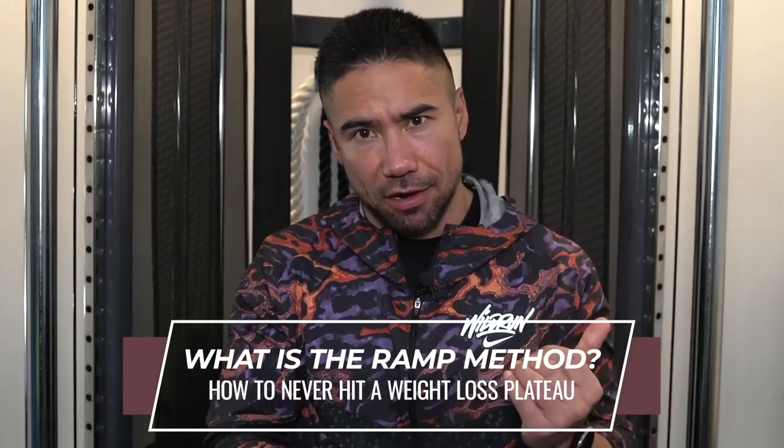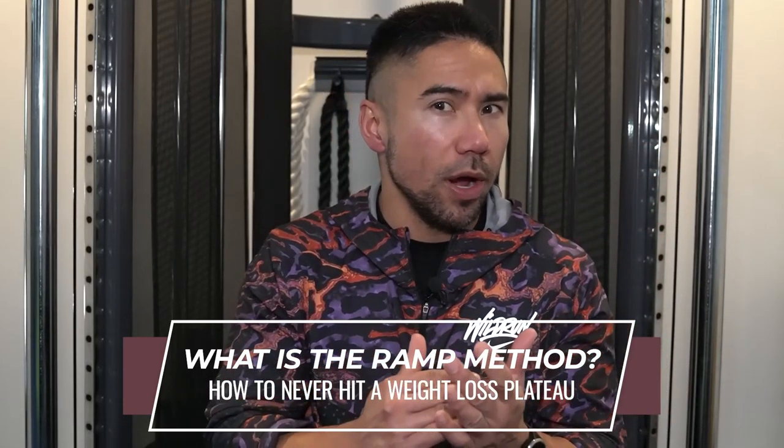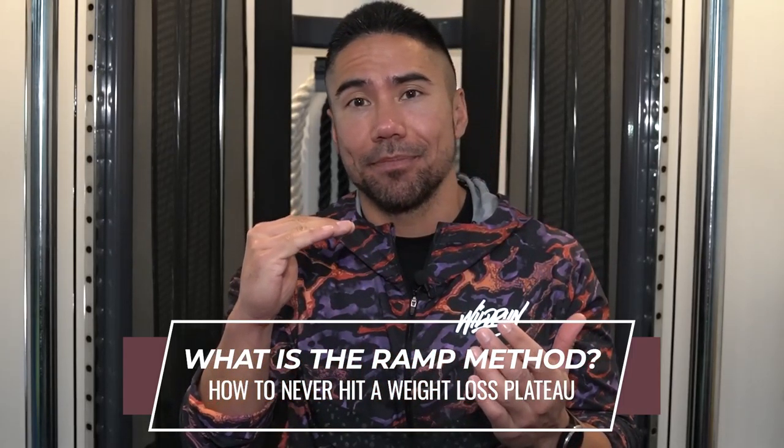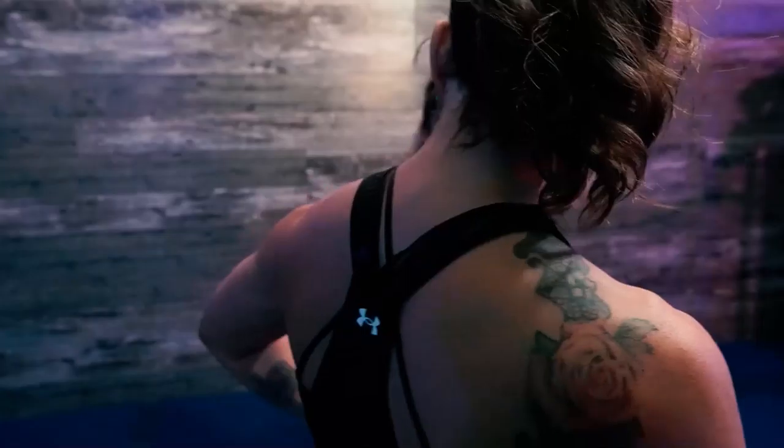So we're going to ramp you down. Once we get to the point where we've reached that absolute end, then we're going to ramp you back up. By doing the ramp down and ramp up method, your body's going to be in a state of constantly guessing. And when we're in a state of constant guessing — guess what happens? We're never hitting a plateau.